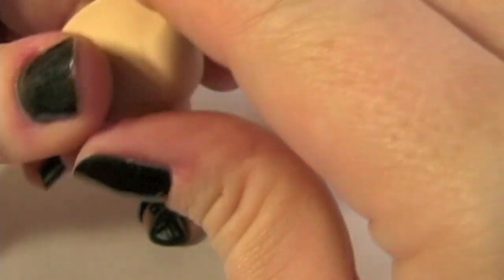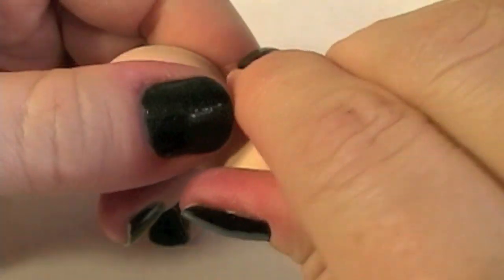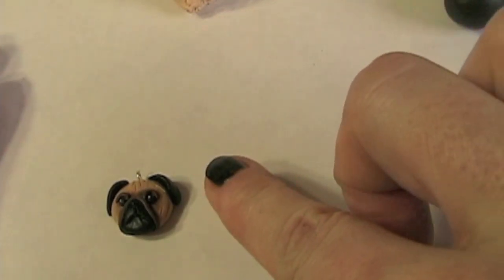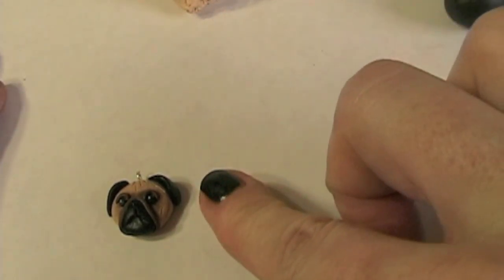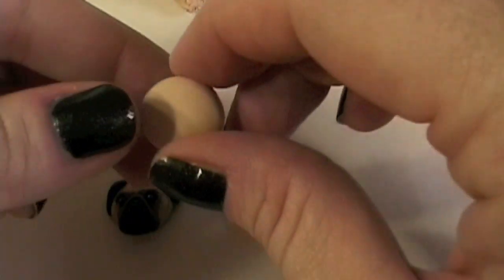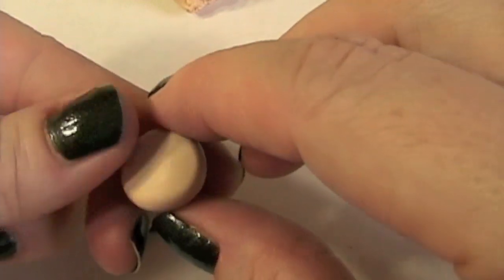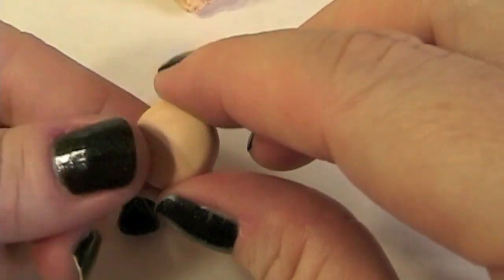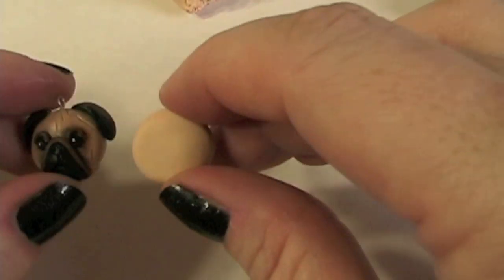I just pinch off a little bit of clay. Using my wax paper on a hard surface, I just push down with my finger and I want to make a shape that is a bit more oval than it is circular. I compare it to this — this is pretty close.